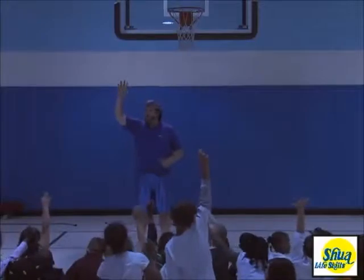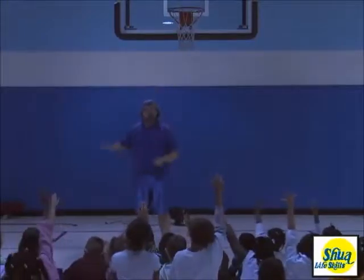Who wants to get stronger? Who wants to get faster? Who wants to jump higher? Say I do!